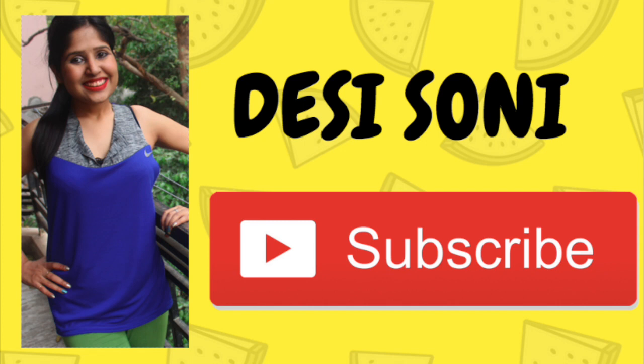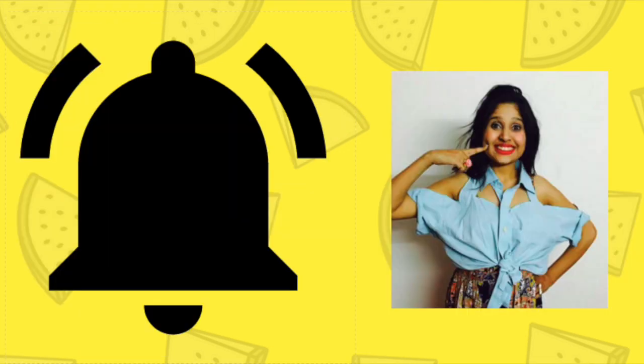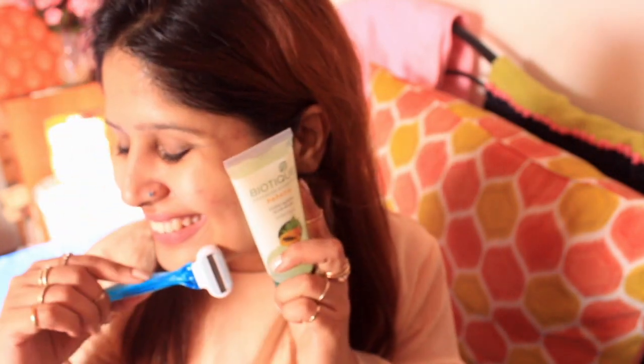Don't forget to subscribe to my channel and click the bell icon. Hello friends! In today's video, I will show you how to shave my face with a Venus razor.